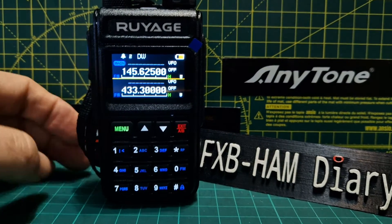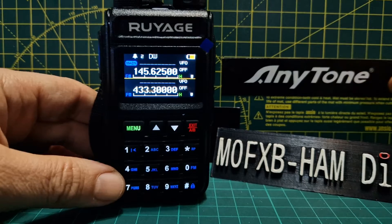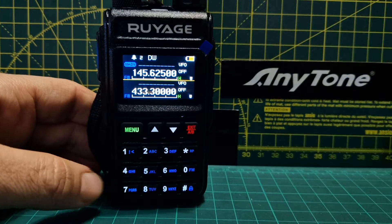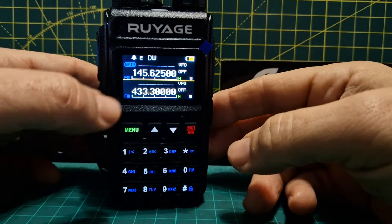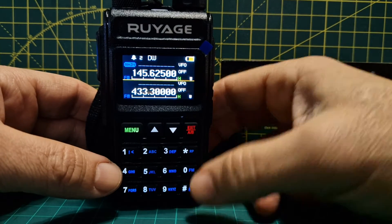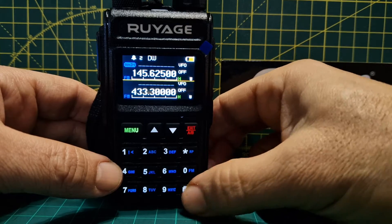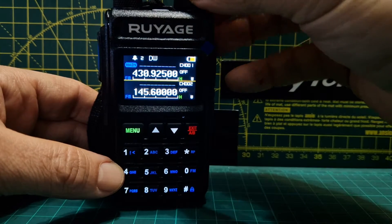Welcome to my channel. We're looking at the Retevis UV-58 Plus and I'll show you what repeater mode is. First, we're on main band — to get to main band you just push the red button up and down. Then you can push the hash to switch between channel mode and frequency mode.